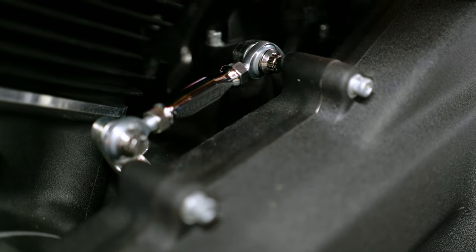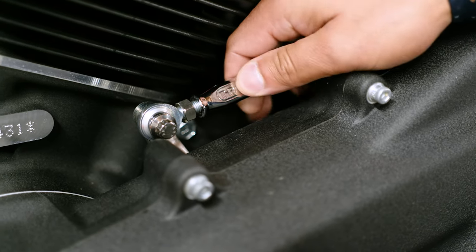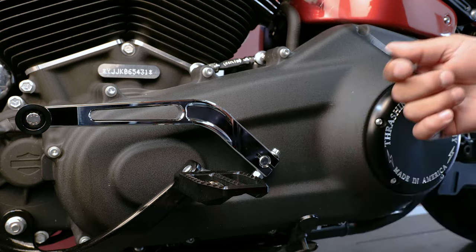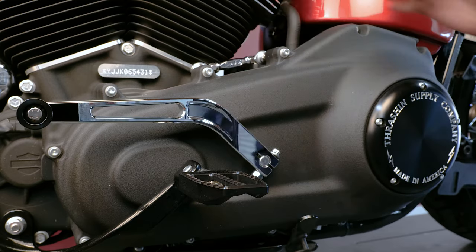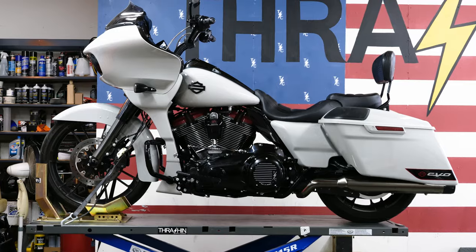As you guys can see, I'm able to make adjustments to the linkage without having to remove it from the bike, and that's because one of the heim joints is a left-hand thread and the other one is a right-hand thread. What that means is you can make the adjustment with only one tool. It's super clean and simple. We're super stoked on it and we know you guys will be too. All these features will be available on Softail, Dyna, and Touring models.